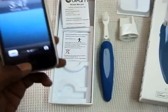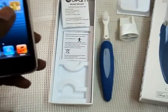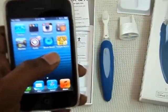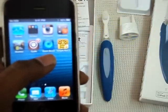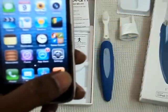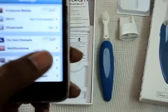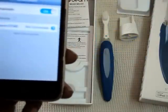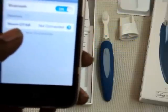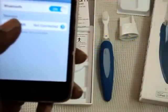Take your iPhone or an Android and download the app called Beam Brush from iTunes. After downloading the app, go to Settings and turn on Bluetooth. And you can see the Beam App and the Beam Brush.